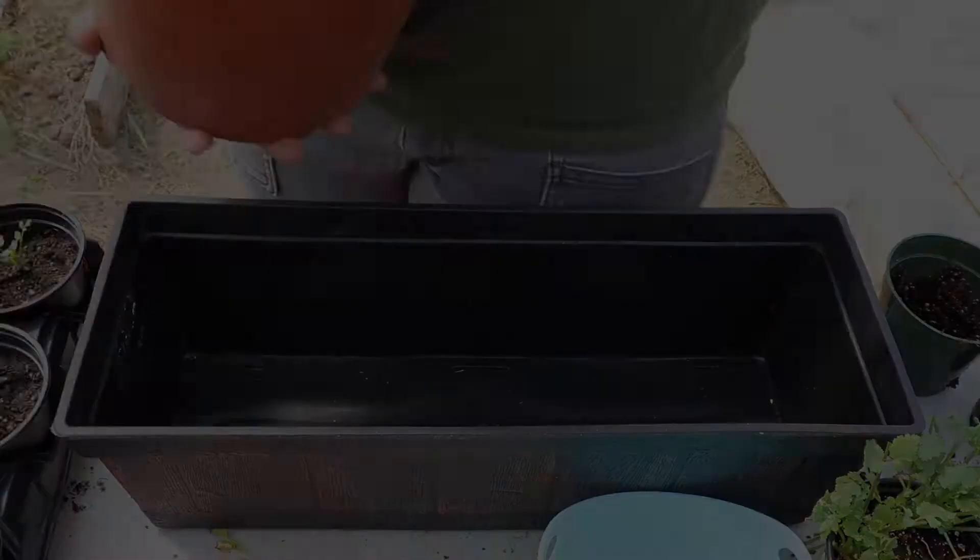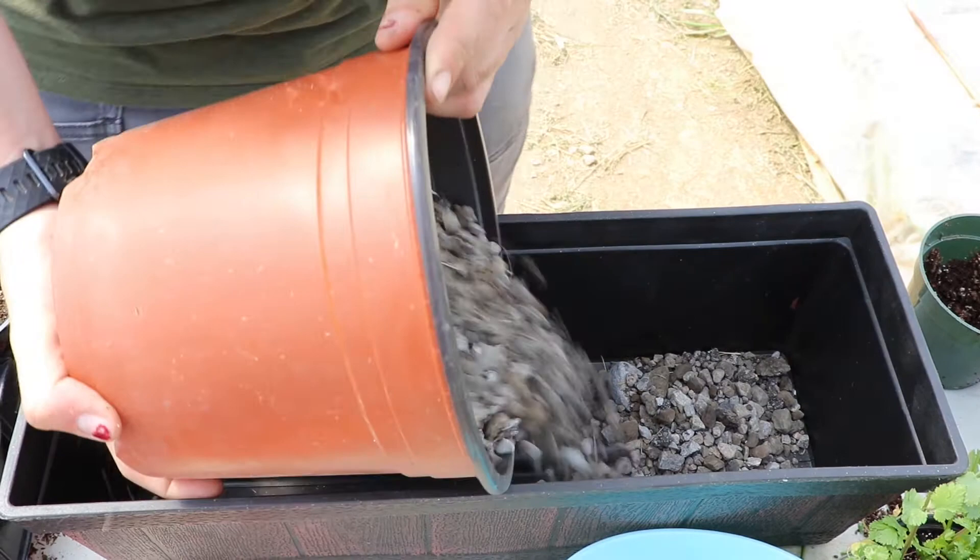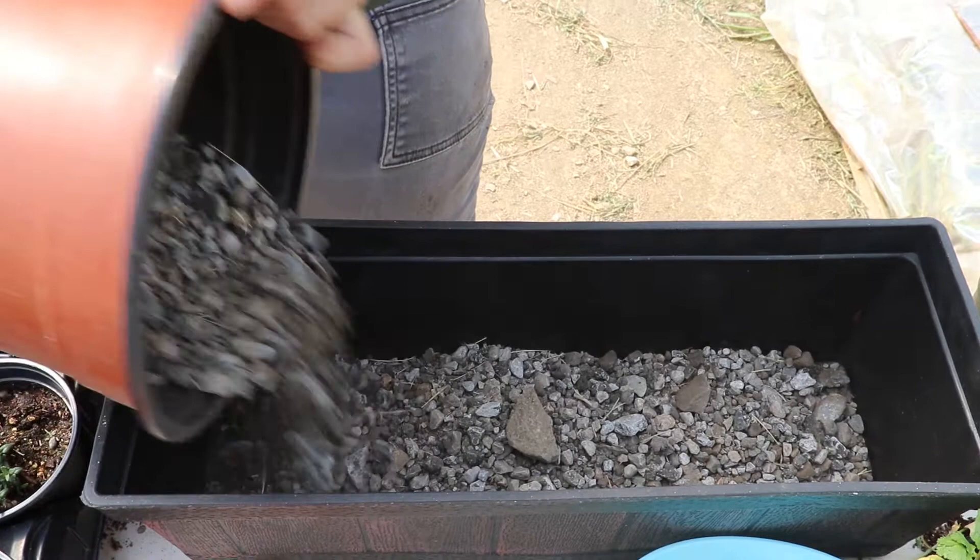In this long container, we want the smaller decorative containers inside to sit up a little bit, and we also want something to catch the water. You can use gravel or decorative rock to fill in the bottom — in this particular container, about an inch to an inch and a half of gravel. Just pour it in and line the bottom.